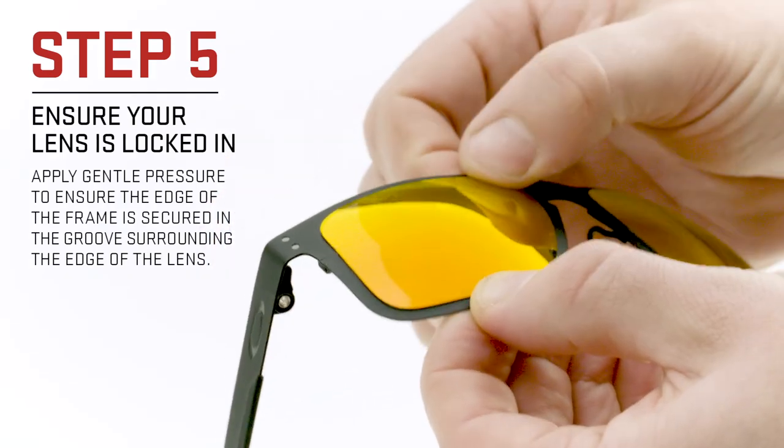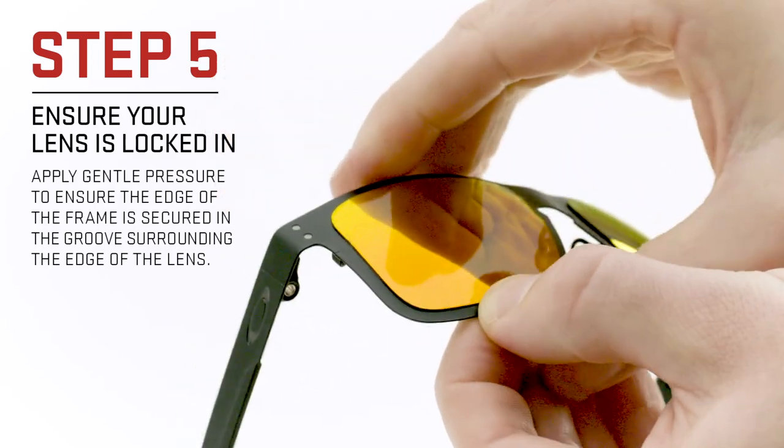Last, we recommend you go around the perimeter of the lens, applying pressure to ensure they're locked in.